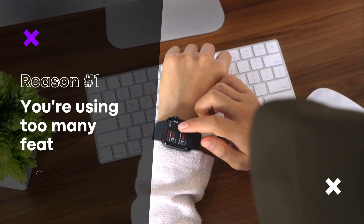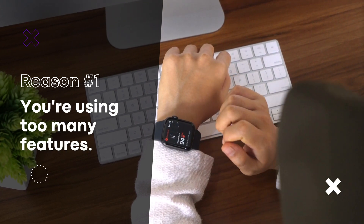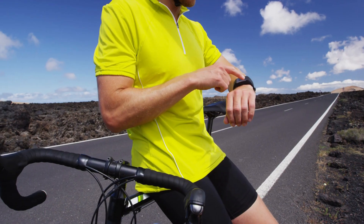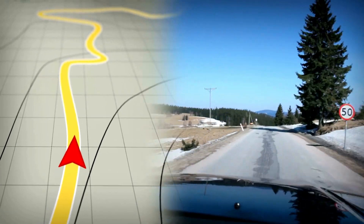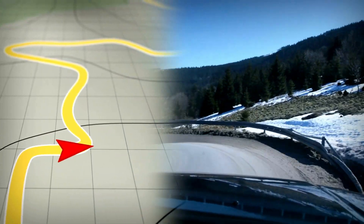You're using too many features. Smartwatches have a lot of features that can be convenient, but they can also be a drain on your battery. For example, using the GPS feature on your smartwatch constantly can really drain the battery.